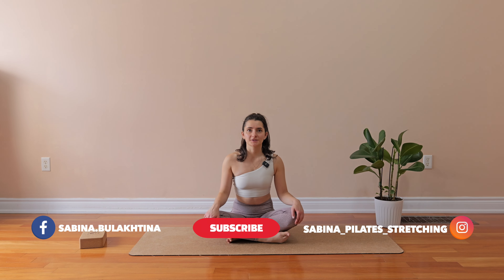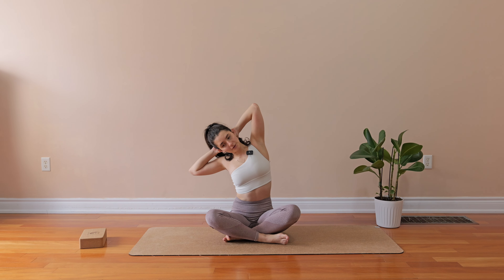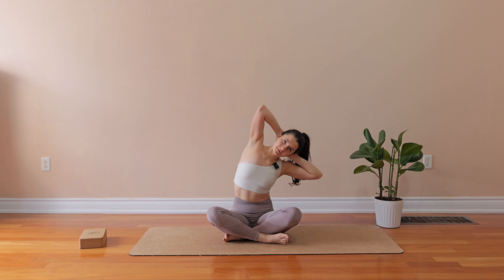We're going to start with your sitting position when your legs are crossed right in front of you. Bring your hands behind your back — you may interlace the fingers. Bring your chest slightly forward, open it as you do a deep breath in. Imagine that you want to reach the floor with the right elbow. And as you exhale, you're going to switch the side and do the same in the opposite direction.